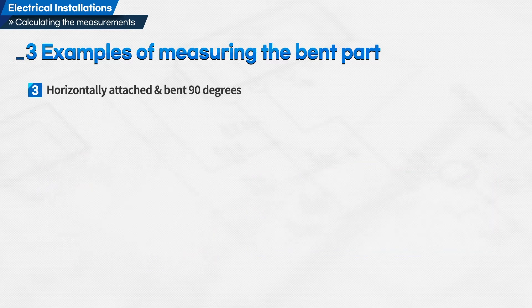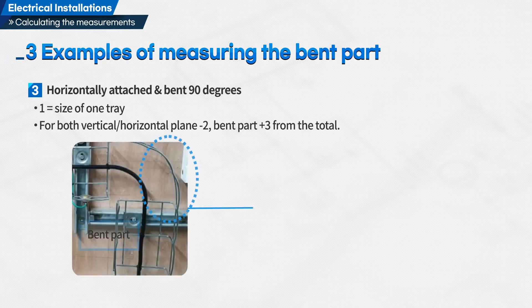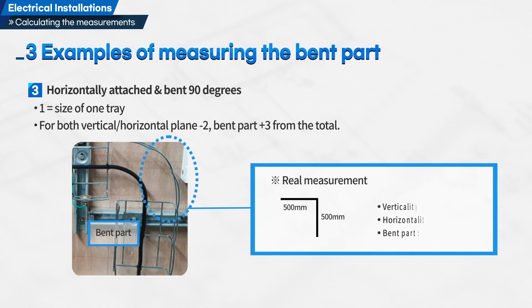Example 3: horizontally attached and bent 90 degrees. The size of one tray equals: for both vertical and horizontal plane, minus 2; bent part, plus 3 from the total.